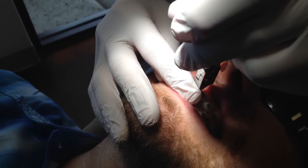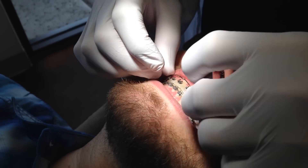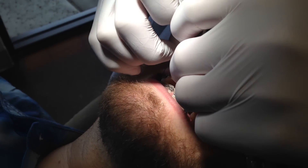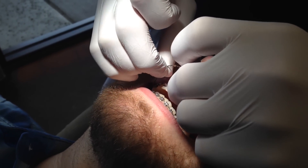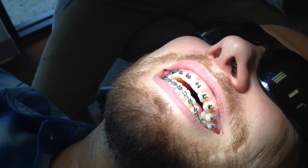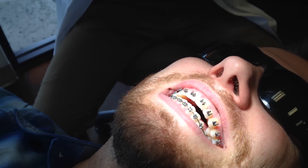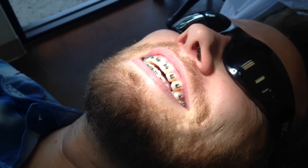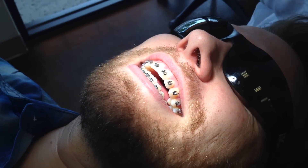So is this your suit that you wear every day? This is my what? Suit? Yes. Like the jacket? Yeah. I wear a different jacket — I have several jackets. They wash it and then I wear it. You're a very nice dentist. Oh thank you. You're a very nice patient. Thank you.